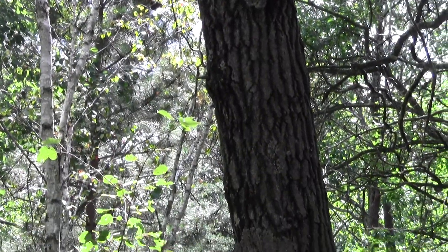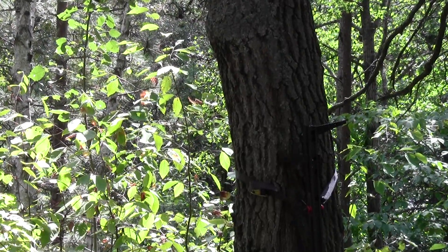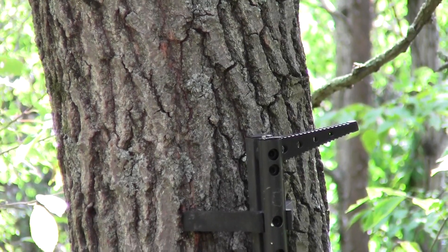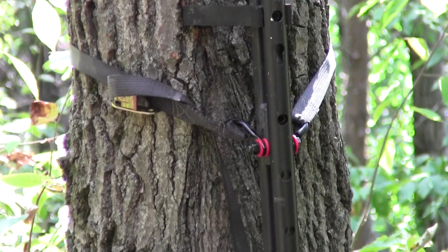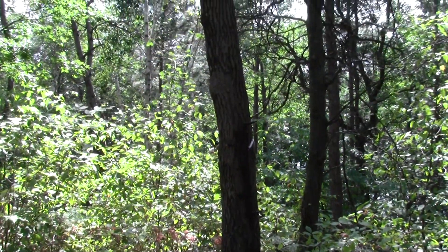As I zoom out here you'll see that I've mounted this camera about 10 feet up in the tree. I've climbed up there with a gorilla climbing tree stick that I carried in here, and then when I leave I'll carry that stick out with me so nobody can climb up there and get that camera.